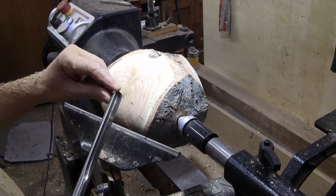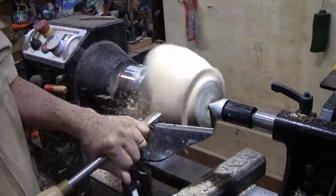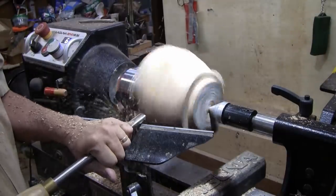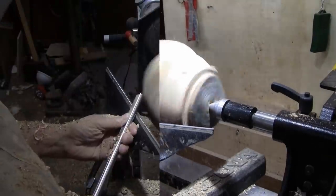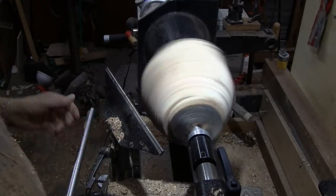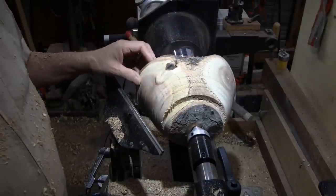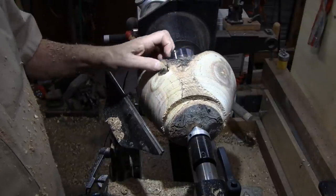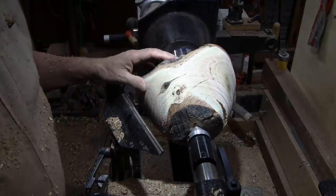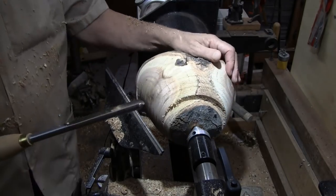That's pretty hard wood. Feels like I need to sharpen up. That's a pretty knot there — almost black. Just don't think we're going to get rid of those cracks.